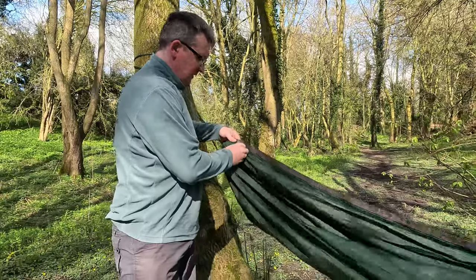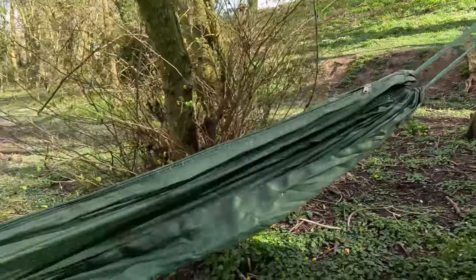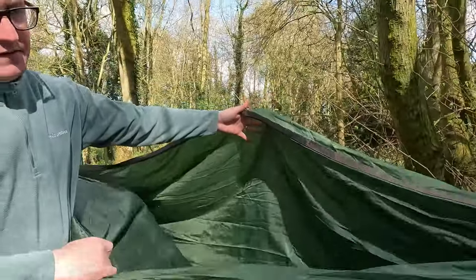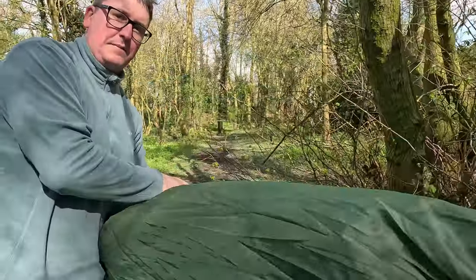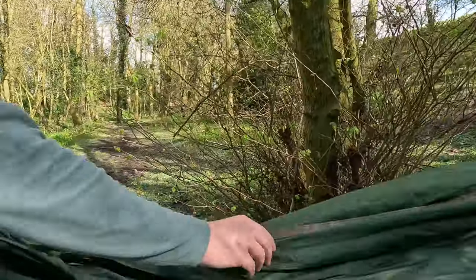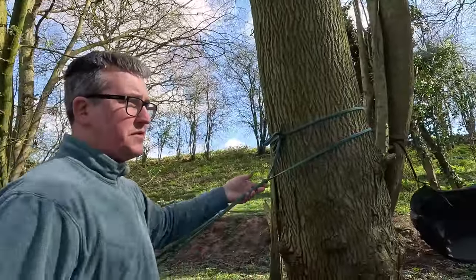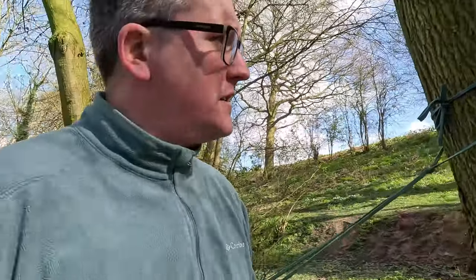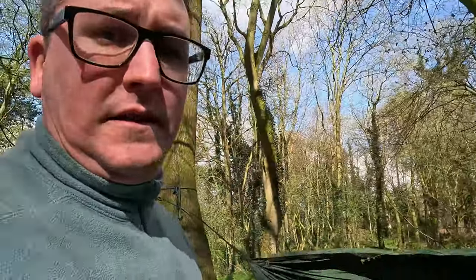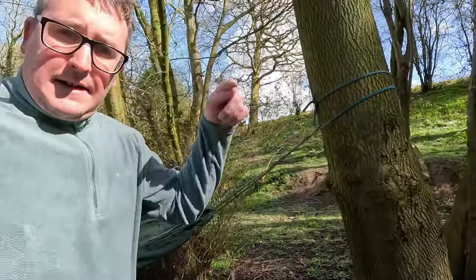It's a double layer — double skin — so you can open this up and get yourself in there to get away from the elements, or put a sleeping mat in there for insulation. This one was really easy to put together — just chuck the massive straps around the tree, tighten a knot, simple as that. So if you want to win both, comment 'give me those hammocks' in the comments. See you next time.